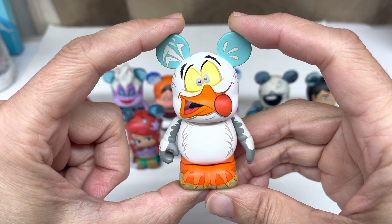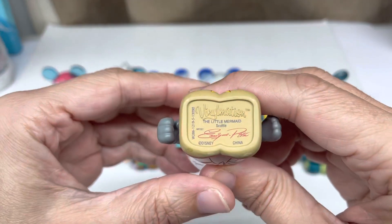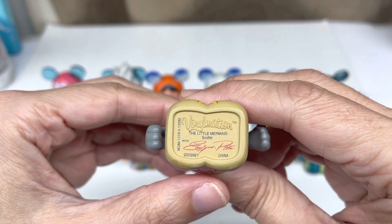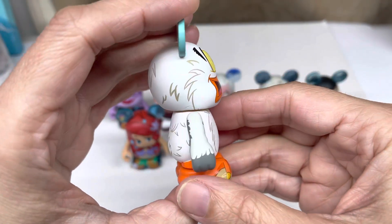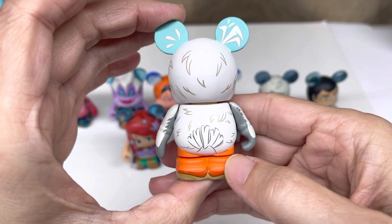These were done very well. The person that designed these did a great job. As you can see, this is Scuttle. It's one of my favorite animated movies ever of Disney.